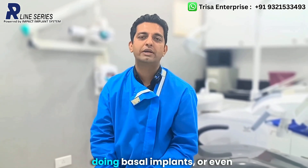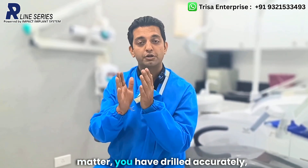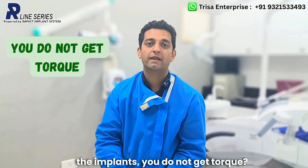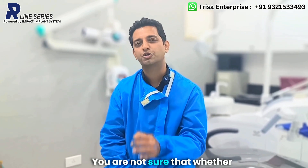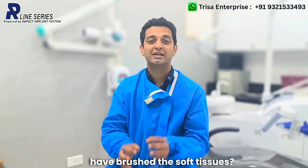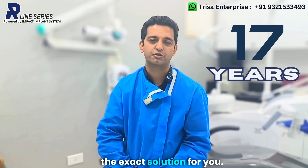Have you experienced that while doing basal implants or even conventional implants, you have drilled accurately but when you place the implants you do not get torque? Have you experienced that when you do a flapless protocol, you are not sure whether you have drilled in the bone or have brushed the soft tissues? With my 17 years of experience, I have got the exact solution for you.